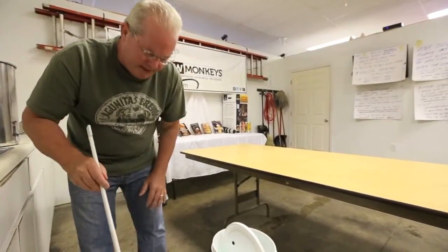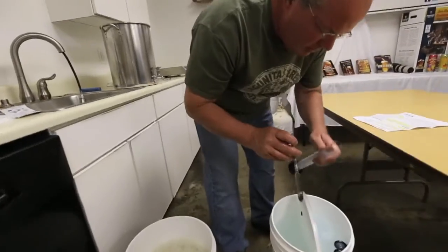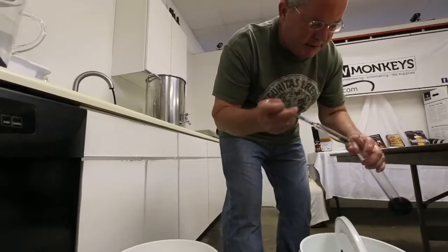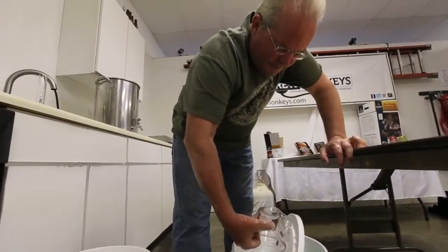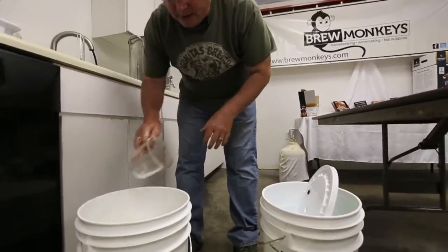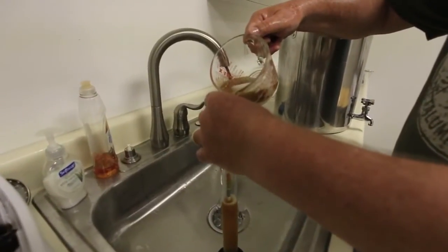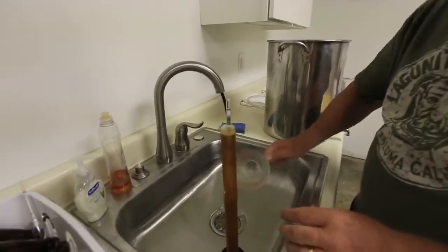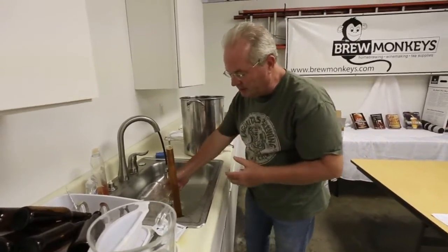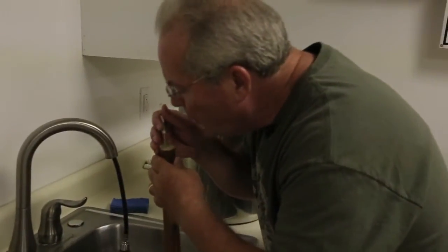The CO2 will escape out of the airlock, and the alcohol will remain. That's what we like about beer besides the taste, and it also helps preserve the beer. Look how frothy that is — that's what you want. We've aerated our wort properly. Let's take an original gravity reading to find out the specific gravity of the beer. I've sanitized the hydrometer and a measuring cup, and I'm going to pour out a sample to see if I'm within the proper range.